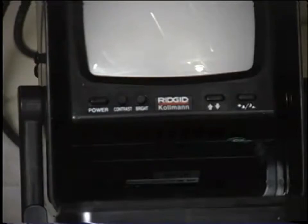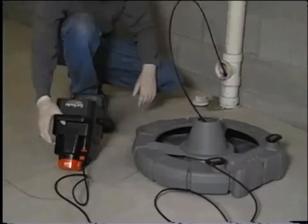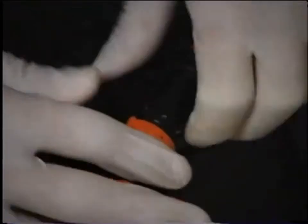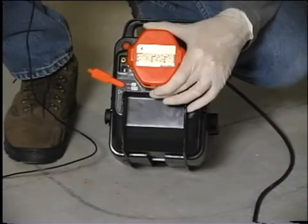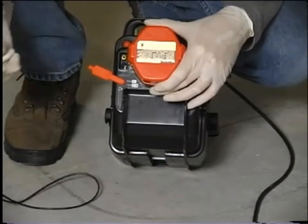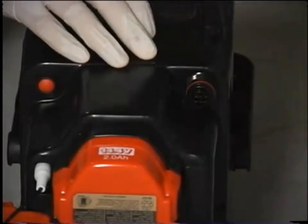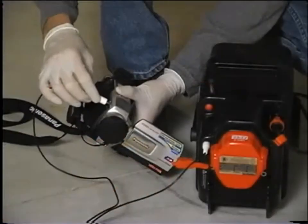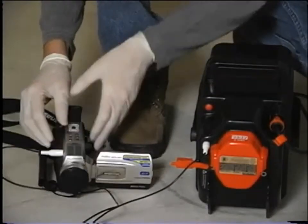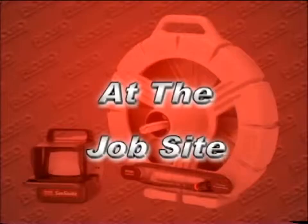If necessary, you may adjust the monitor's image controls to further improve the picture. The image controls are located on either the bottom front or bottom rear of the monitor. When the interconnect cord is plugged into the monitor pack, the video in/out jack functions as a video-out jack; an RCA cable can be used to connect this jack to the video-in jack of a VCR for recording or to another monitor. When the interconnect cord is not plugged in, the jack functions as a video-in jack, allowing you to review a recording on the monitor.